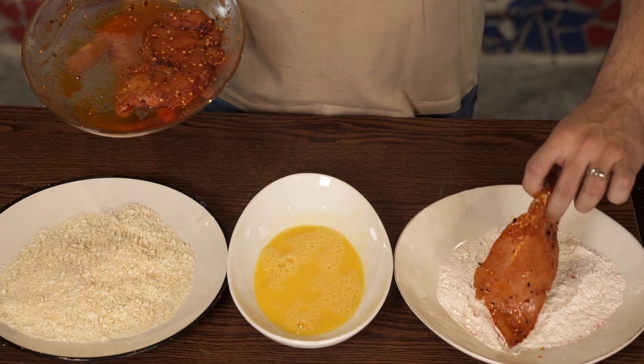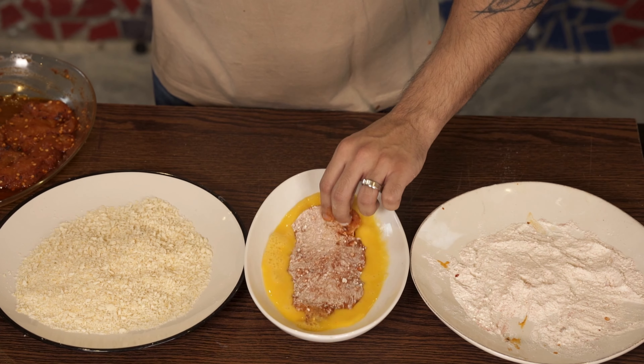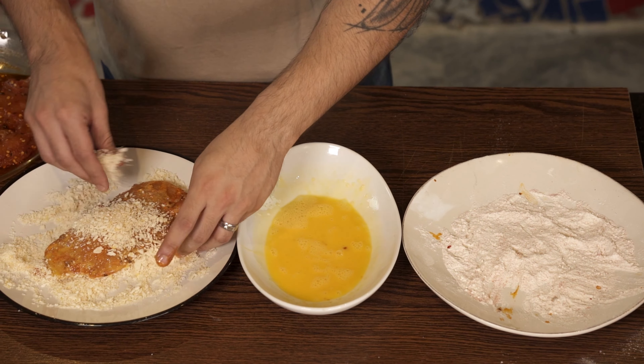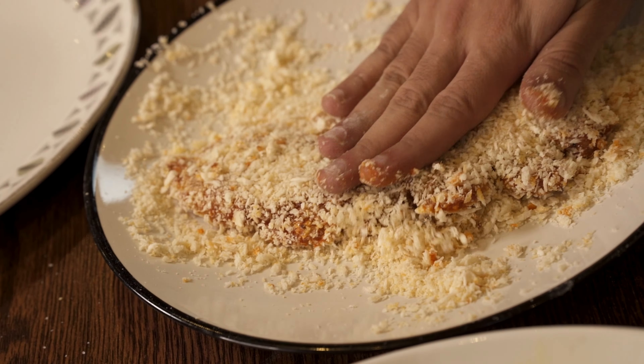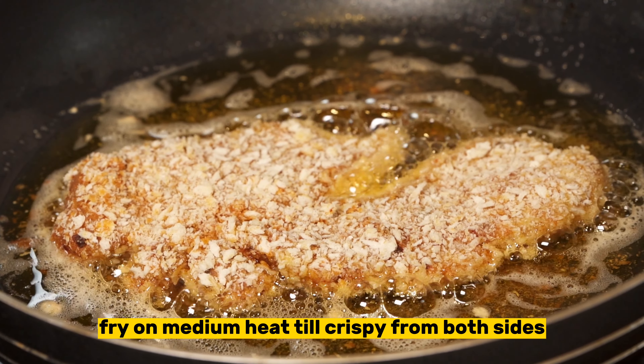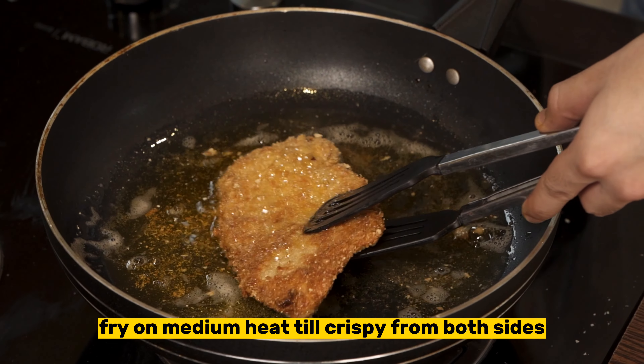Now take your marinated chicken and coat it through the breading station. Then fry the chicken from both sides until it is completely golden and crispy.